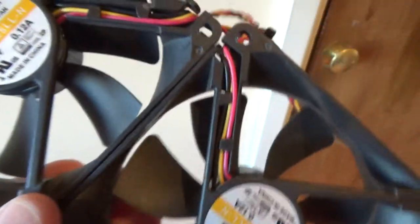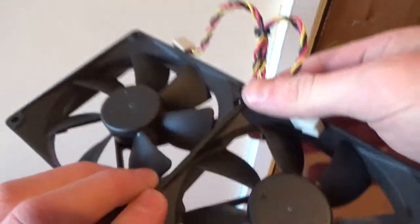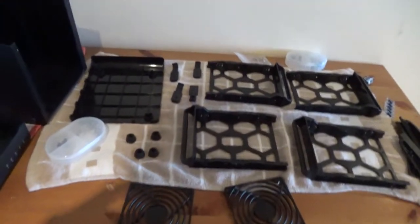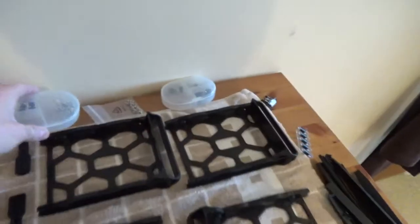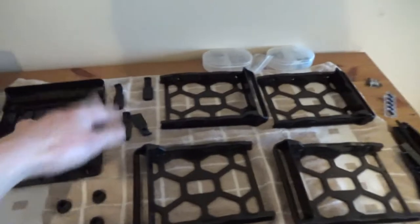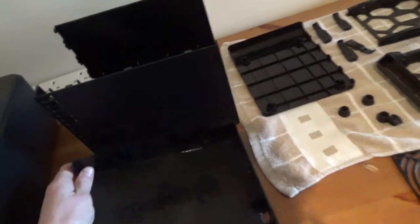Now all I need to do is wait for the fan grill bits to dry properly and then I'll screw them back in place. It uses two fans and I think they are identical — yep, they are. I don't know if they're good fans or bad fans, but these are the fans once they've been cleaned. All of these components you can see are all plastic except for the rubber bits. I have washed all of these with water and now I'm just waiting for them to dry. I don't think I'm going to put it back together today — I'm going to let it evaporate overnight and put it together in the morning.